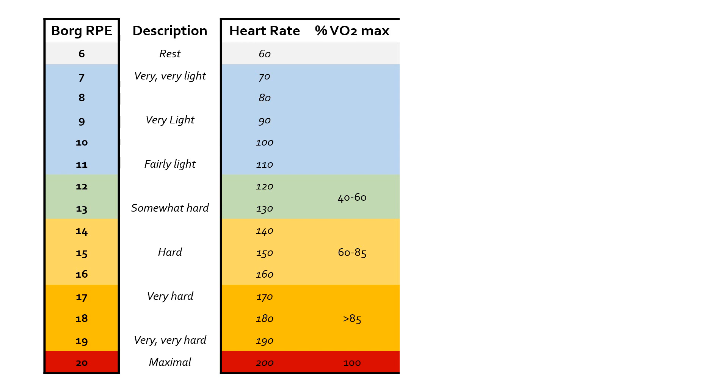At the upper end — from 60 to about 85 percent of your VO2 max — you're looking at 14, 15, or 16 out of 20. Then above 85 percent of your VO2 max, so you're working with quite significant intensity, somewhere between very hard and very, very hard — 17, 18, and 19 on the RPE scale. And then obviously 20 is maximal, so at least theoretically we're up at 100 percent VO2 max.